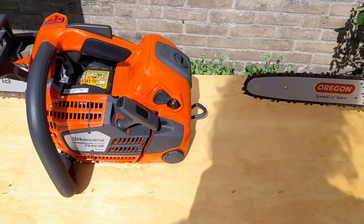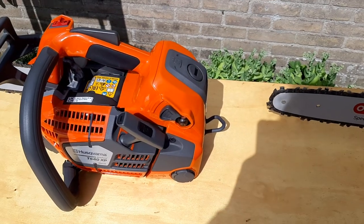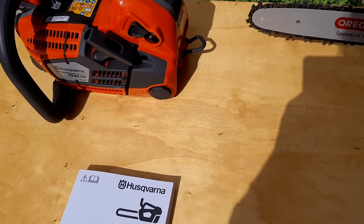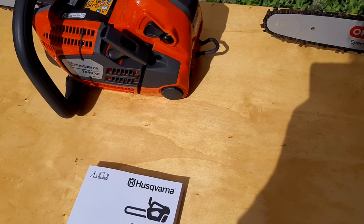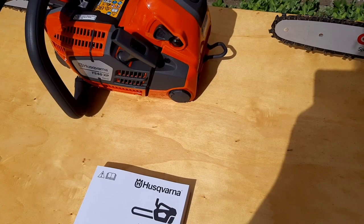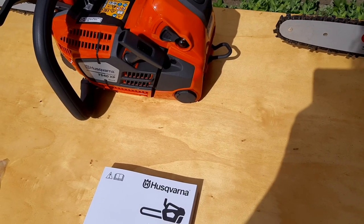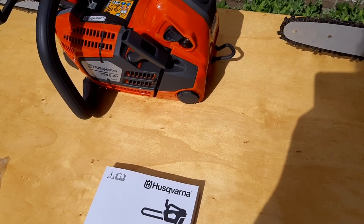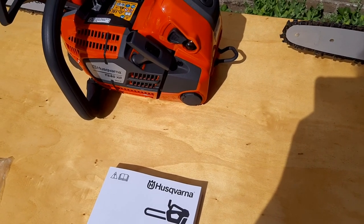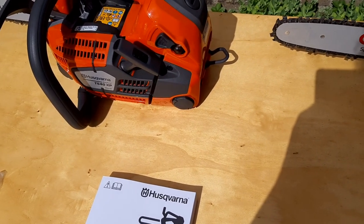So what does this saw sport in comparison to the Mark I? The Mark I has 37.7 cc's, 2.4 horsepower, 1.8 kilowatts. The max power RPMs are 10,200. It weighs 3.9 kilograms, max power chain speed is 19.4 meters per second, and the max torque is 1.79 Newton meters.